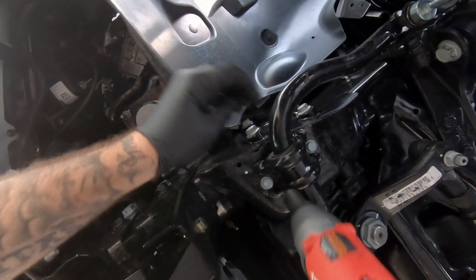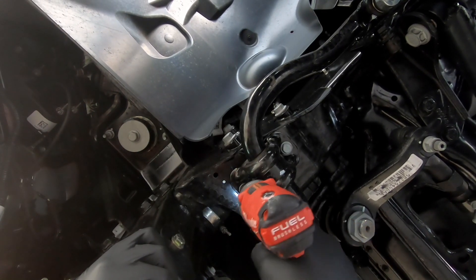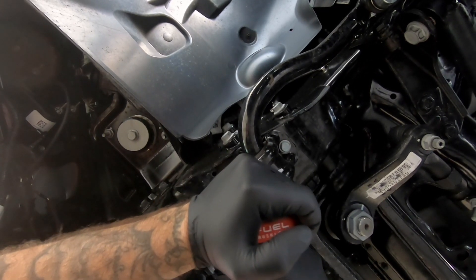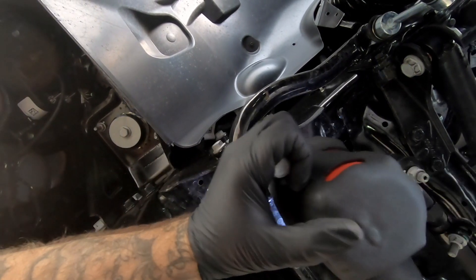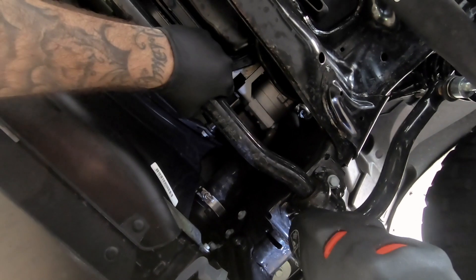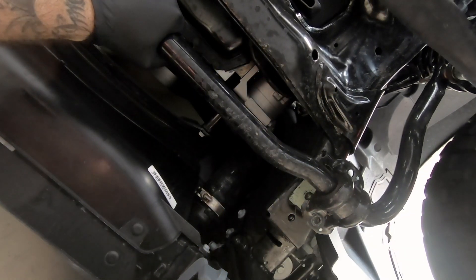The nice thing is the sway bar is actually a pretty easy install. This is obviously your sway bar right here, and we're going to knock off these four bolts — they're 15 mil. Let's get the half inch gun. No problemo. On your last bolt, and there she goes.